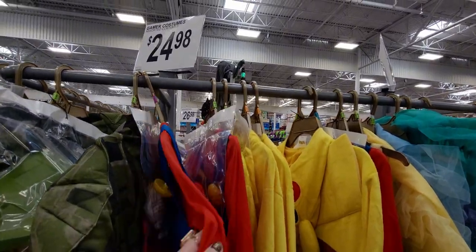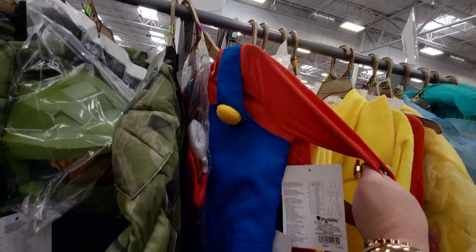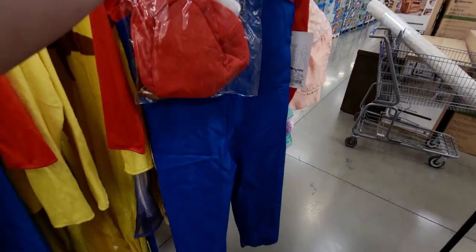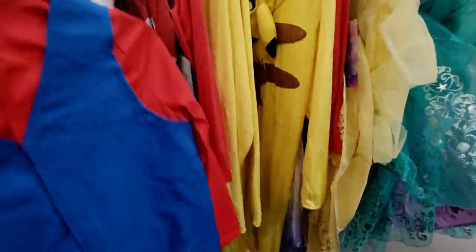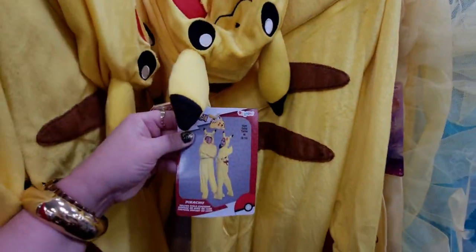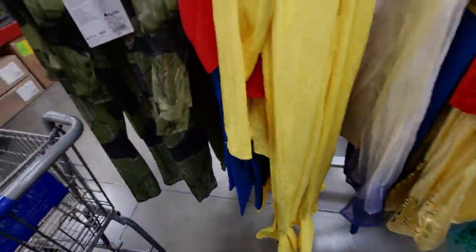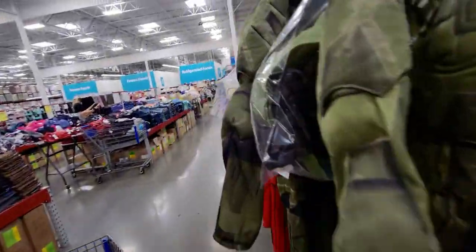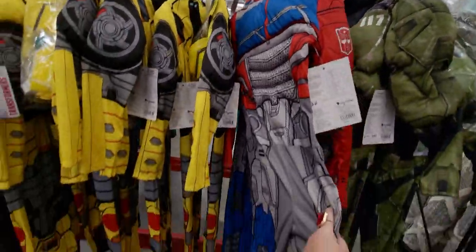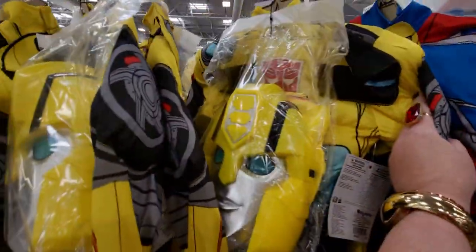$24.98 for the gamer costumes — there's Mario, so cute! And then there's Pokémon. They have lots to choose from — also Halo again, and Transformers Bumblebee, all for $24.98.